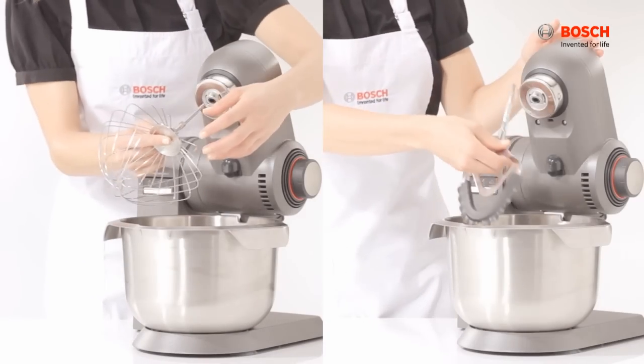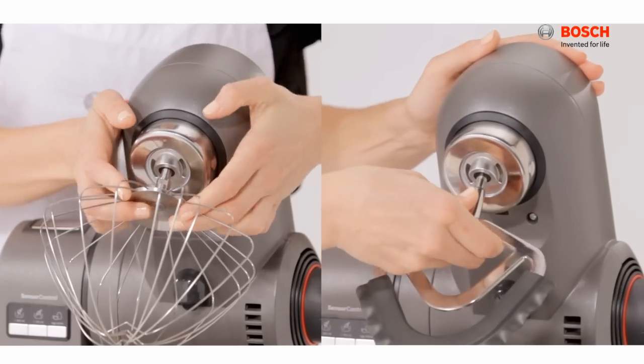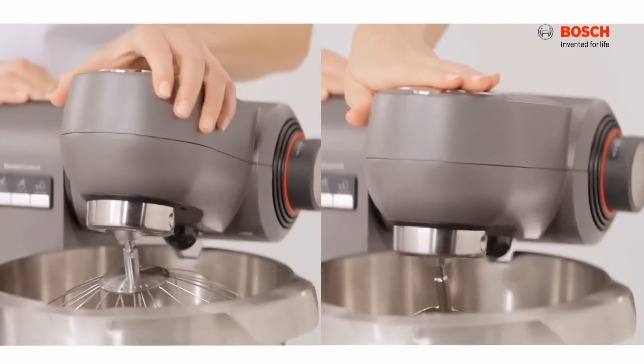To attach the mixing and stirring whisk, simply insert and push it firmly into the drive.